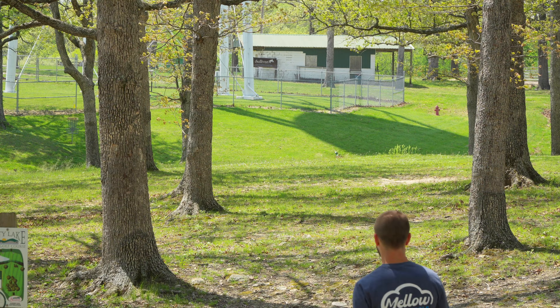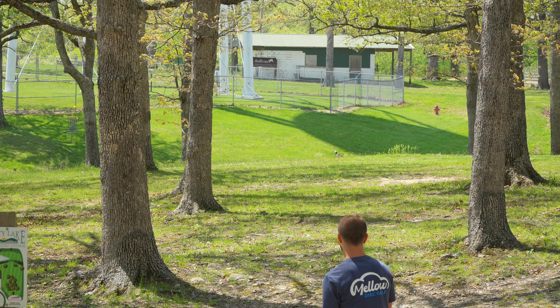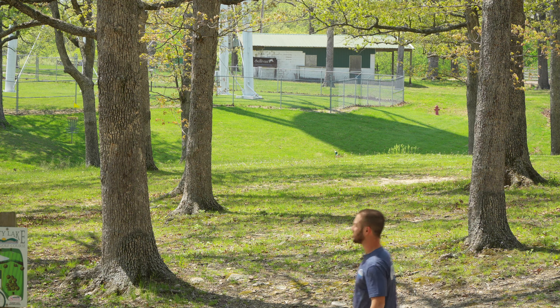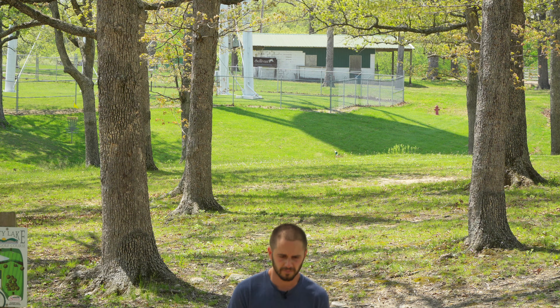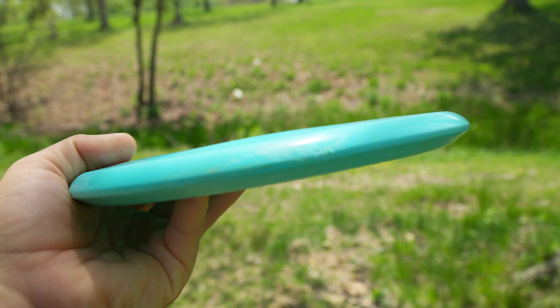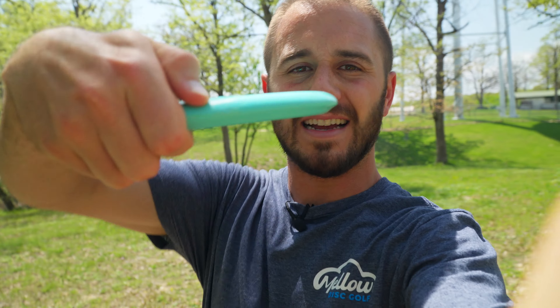Super zoomed in, straight down this gap to the left — the basket is on this side of this tree. Should be the perfect disc for it with how it's been flying, just gotta make the perfect shot. I just smoked a tree dead center — you couldn't see it — but I'm gonna go get it and throw again. We completely nailed that tree. The disc is not even that bad though, like I really smoked it and it got rocked, but I'm impressed — it held up.